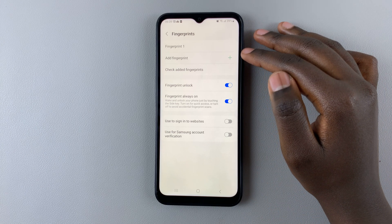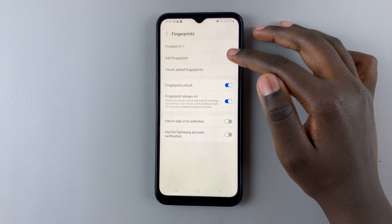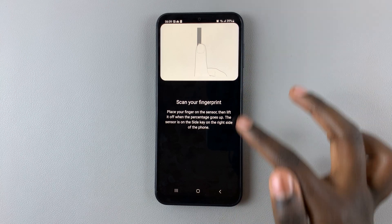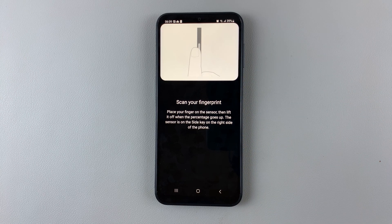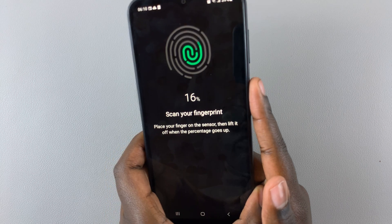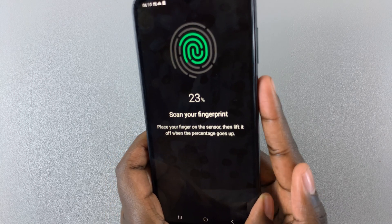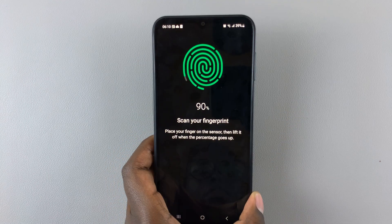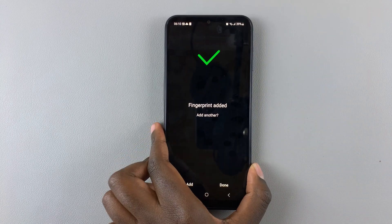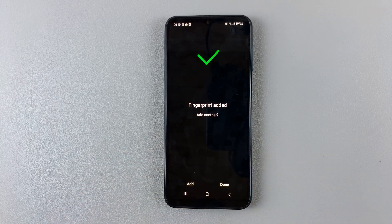To add another one, simply tap on Add Fingerprints. It will give you instructions on how to add your other fingerprint. Let me register mine. As you can see, mine has been added.